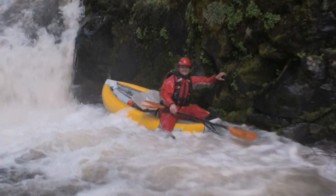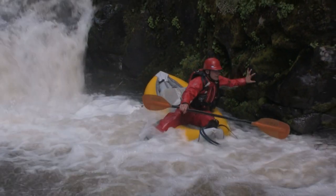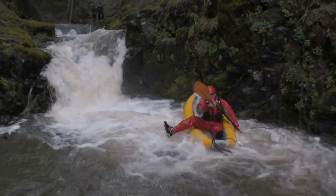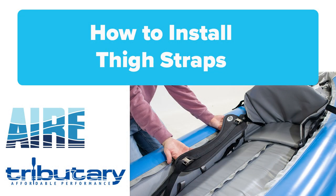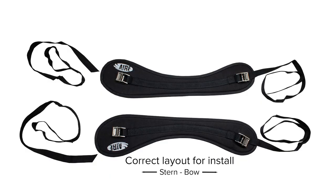If you want the best performance out of your inflatable kayak, we recommend installing the Air Deluxe Thigh Straps. Comfortable pads, easy-to-use buckles, and simple installation are a few of the features that come with the performance value of these thigh straps.